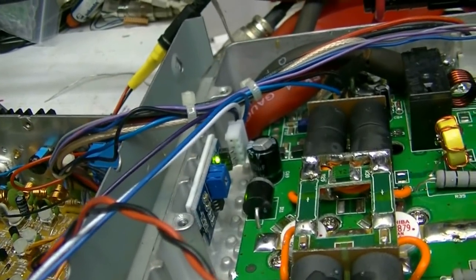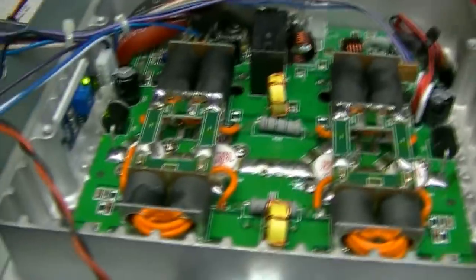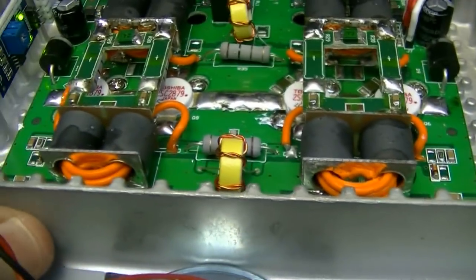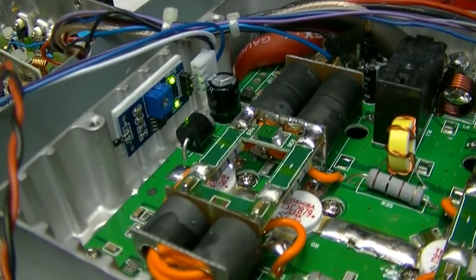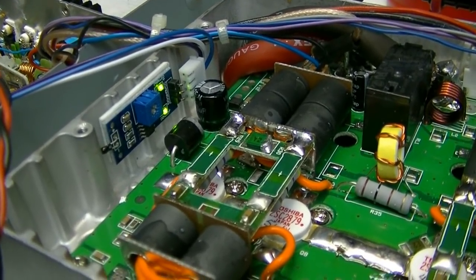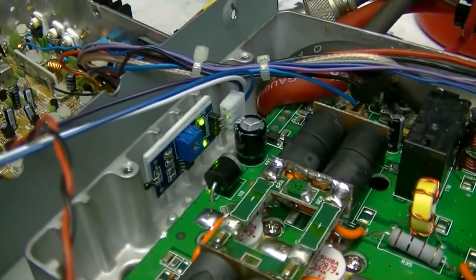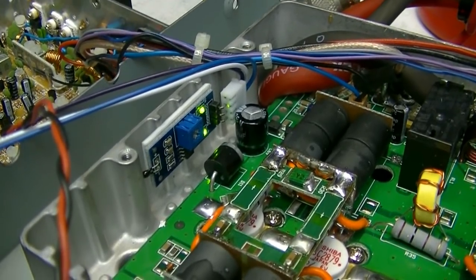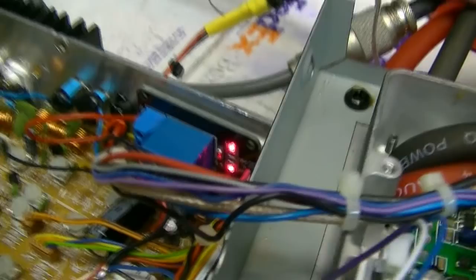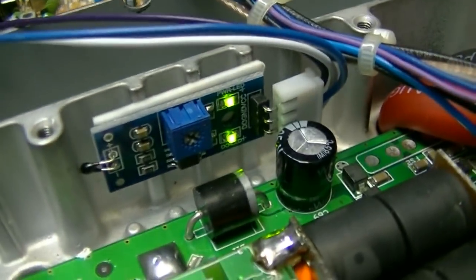Right now the heat sink is just warm, it's not hot. I think I got it a little closer that time — the heat sink is getting pretty warm now. It just kicked on a little further, then kicked off. You can see one of the relays engaged — you've got both red LEDs on down there and both green LEDs on here.